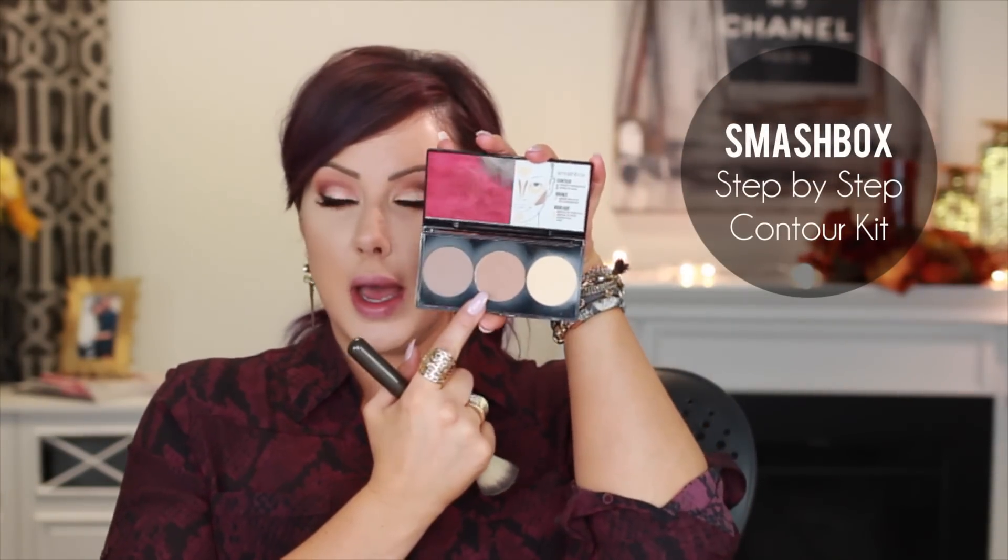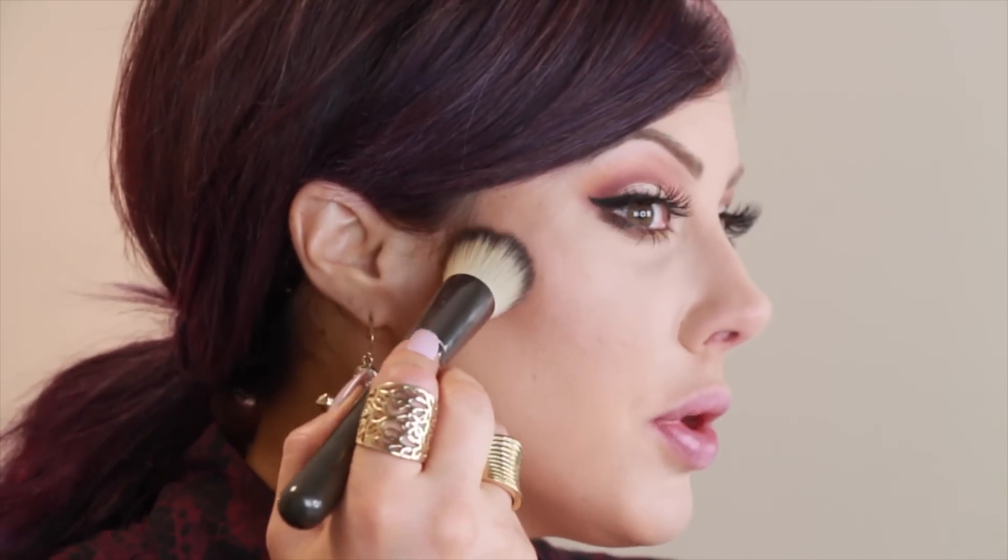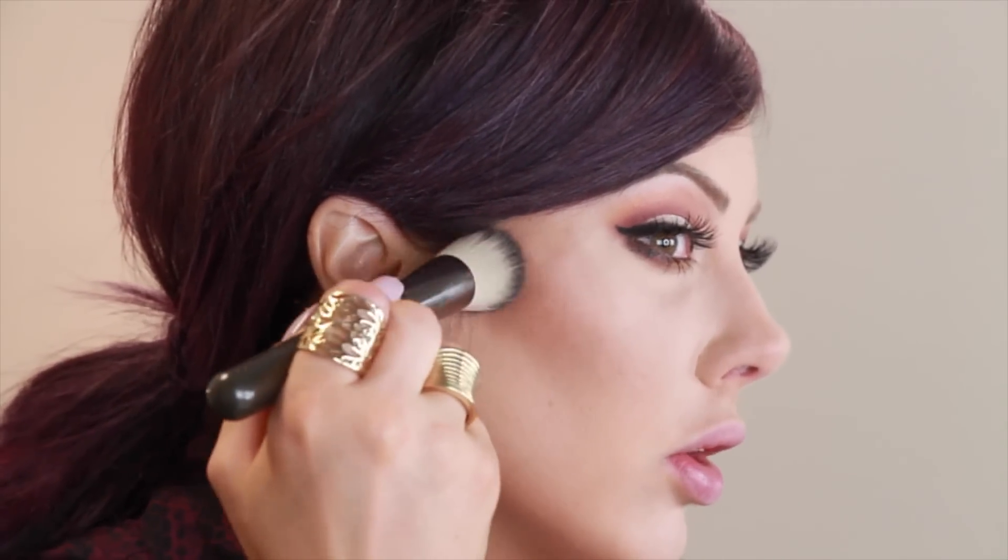Now it's time for the contouring. I'm going to use the Smashbox Contour Kit, the light one — the middle color because it's a little bit warmer. I'm going to take the Makeup Geek Angled Stippling Brush because it's amazing; it's my favorite brush ever. Put this right under the cheekbone and create that contour, stopping about right here. If you go in too far it can look like you have a beard. Then come up on the sides of the temple, creating a halo effect — you want the center of your face to be brighter.